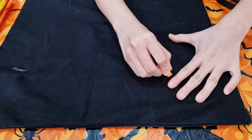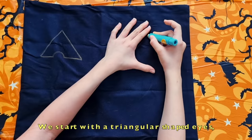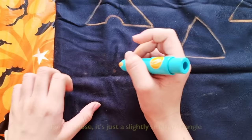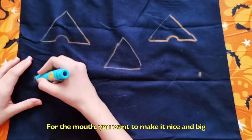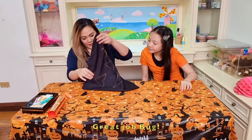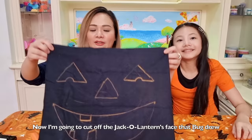To draw a spooky jack-o'-lantern, we start with the triangular-shaped eyes and a small semi-circle at the base for its eyeball. For the nose, it's just a slightly smaller triangle. For the mouth, you want to make it nice and big. And don't forget to add a few teeth! Great job, Bug! Now I'm going to cut out the jack-o'-lantern's face that Bug drew.